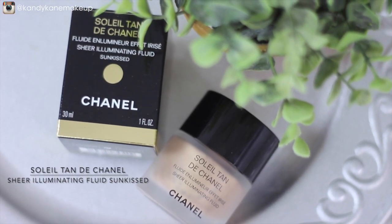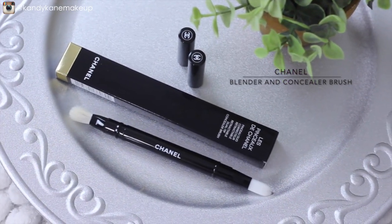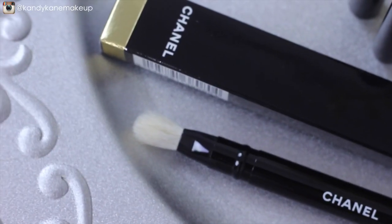Taking the Sheer Illuminating Fluid in Sun Kissed, I'm going to layer that over the bronzer I just did, and this is going to give you that lovely glow. What I love about this product is that you can also use it on the rest of your body to extend that glow.